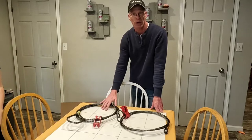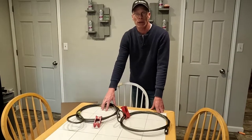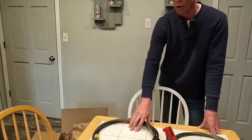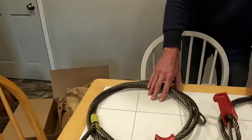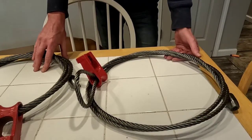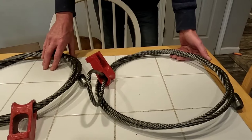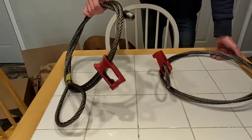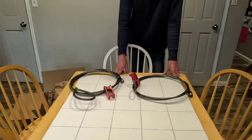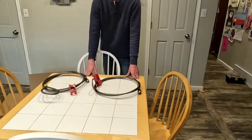The half inch has about 19,000 pounds breaking strength and 3,800 pounds working load limit. The three-eighths has about 11,000 pounds breaking strength and 2,200 pounds working load limit. These run about $36, and these are about $29. For the price and the weight, for us to take them up into the woods to pull logs out, these come in really handy.